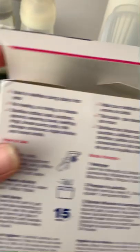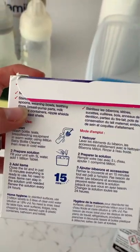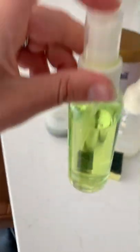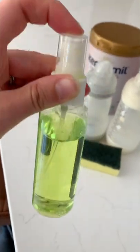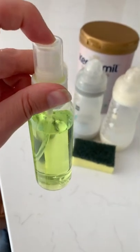The instructions say you need to wash the bottles first, as you would at home. So I got some antibacterial washing-up liquid and put it in a little bottle like this with a small spray, which saves room and is a lot easier to take.